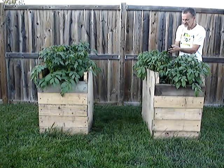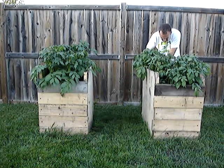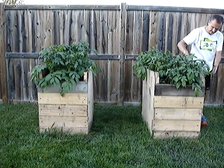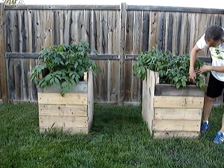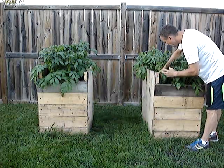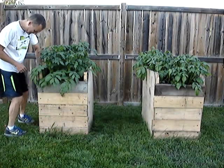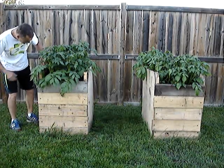Nice wet, loose soil here, some real hardy plants. They look really good in here. Nice and moist — keep it nice and wet, that's what they say. Keep it pretty moist in here.